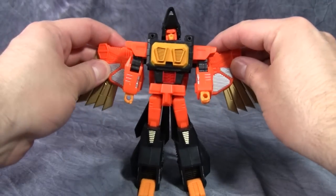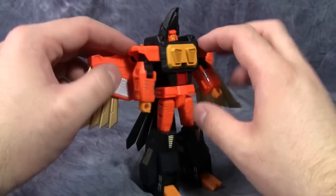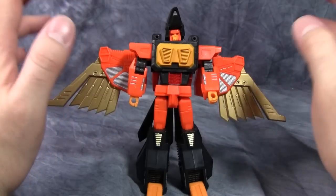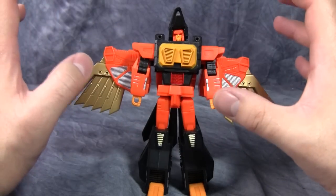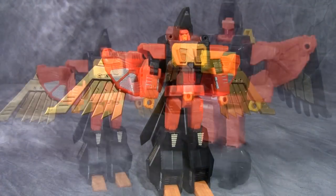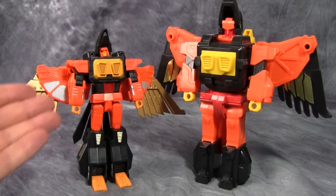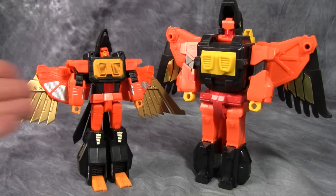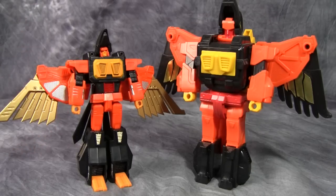Overall the figure looks pretty good, but the ball joint issue with the hip is a real disappointment. I've tried posing him a couple of times and the ball joints just slide back and he falls right over. In robot mode, G1 Dive Bomb towers over Warhawk — it's a little crazy to think that a G1 figure will be so much bigger than a $75 figure. But I can't complain too much because it is a third party figure. It does worry me a bit for the Warlord combination though.